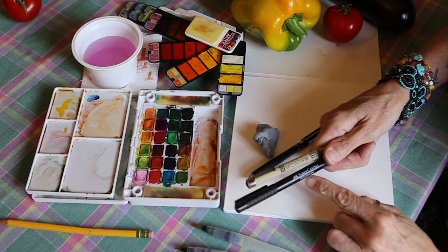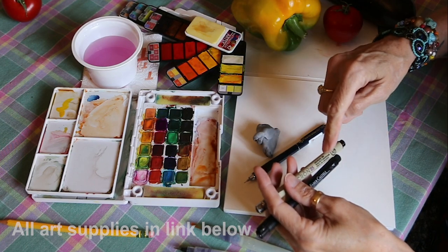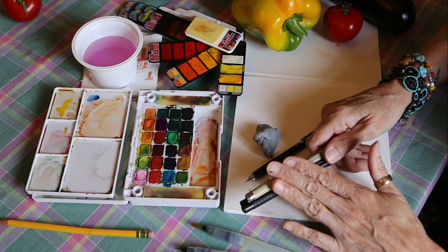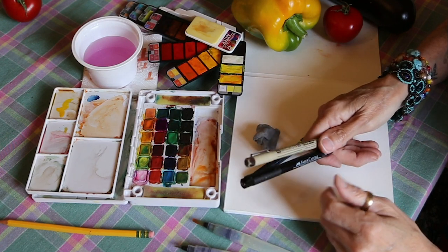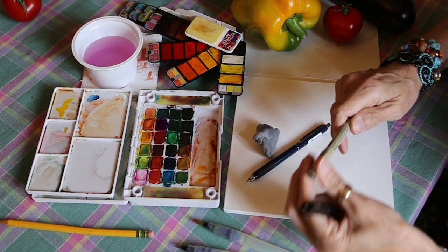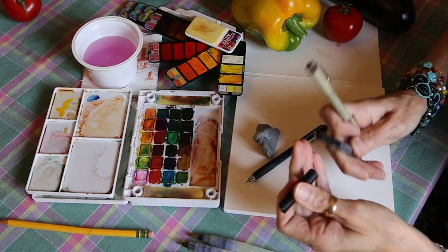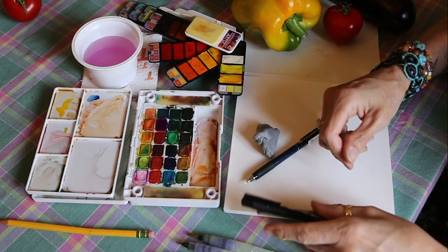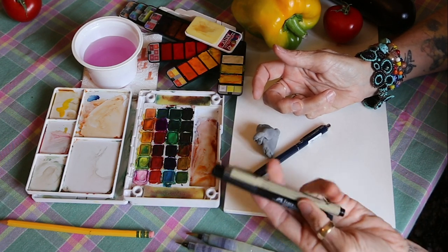I've got a Micron pen and a Faber-Castell Pitt pen. You want to make sure that these say they're archival and permanent — you want to make sure they're not going to bleed when they get hit with water. So they need to be a permanent marker, archival and fade proof, from the art supply store. They're both a pretty fine point — one is an 05 and one is an F, so fine. This one might be a little thicker, but you'll experiment and determine how heavy a line you want, or if you want a line at all. Sometimes I just sketch with the pencil and leave it at that, but I do like going back in and re-embellishing my lines with a permanent pen.